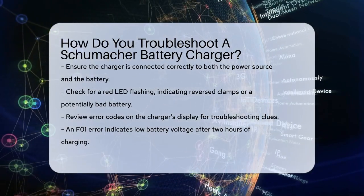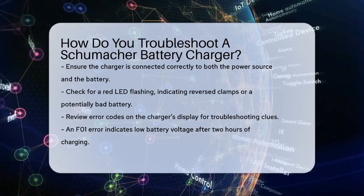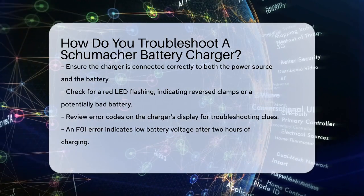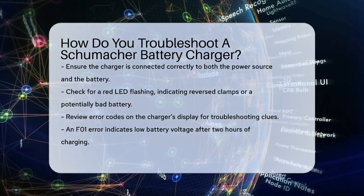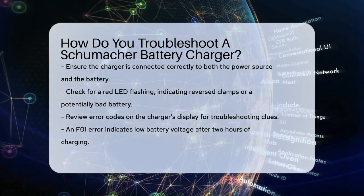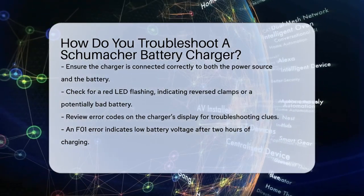Let's start by checking the basics. First, make sure the charger is properly connected to both the power source and the battery. If the connections are reversed, you'll see a red LED flashing, indicating that the clamps are reversed or the battery might be bad. This is a critical safety issue, so ensure the positive and negative clamps are correctly attached to the battery terminals.